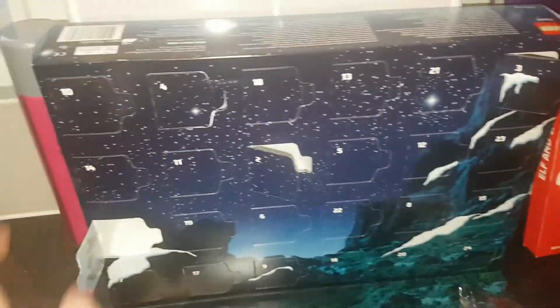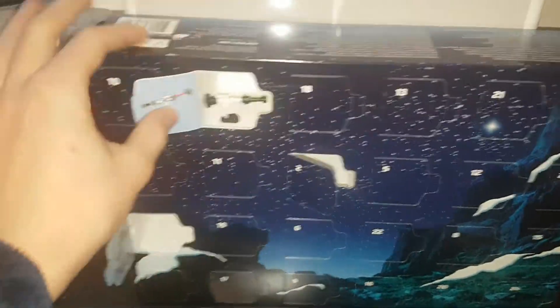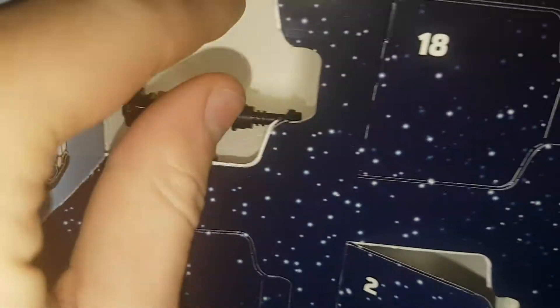Hello everyone for tuning in to a new video. Today we are going to be doing Day number four, and it is a turret.